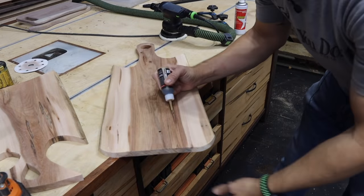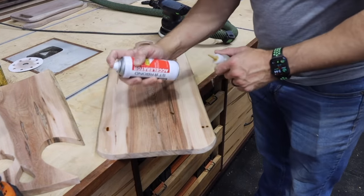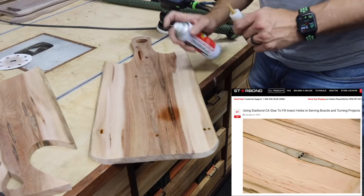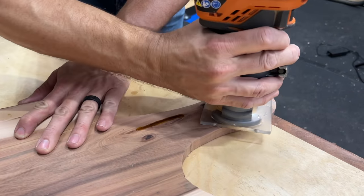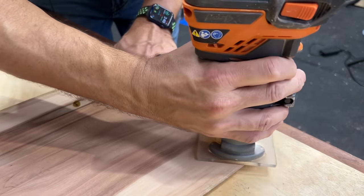Here you see me using brown Starbond CA glue to fill up those insect holes that are in ambrosia-type woods like this. There is a little bit of a debate on whether you can use this on serving boards, but Starbond actually has an article on their website about using it on serving boards — I'll link that in the description below so you can read it and decide for yourself. Then I used a 1/8 inch round-over bit to round over the inside of the hole as well as the outside edges of the board.